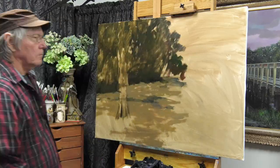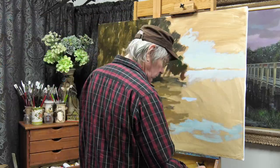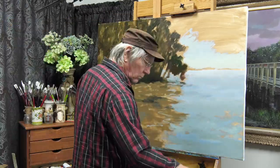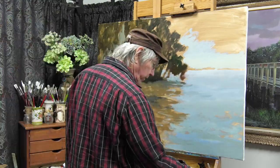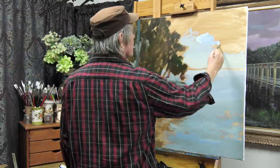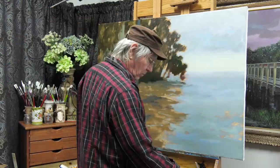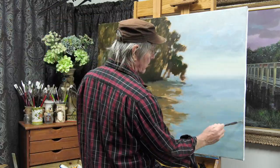Even though I used oils, I did tone this board with acrylics. You can put oils over acrylics, but you can't put acrylics over oils. This canvas was toned with a combination of burnt umber and a little bit of burnt sienna. That just gets rid of that stark white look on the canvas, which is really hard to work with — especially in a large painting like this. I really do prefer to tone the canvas.